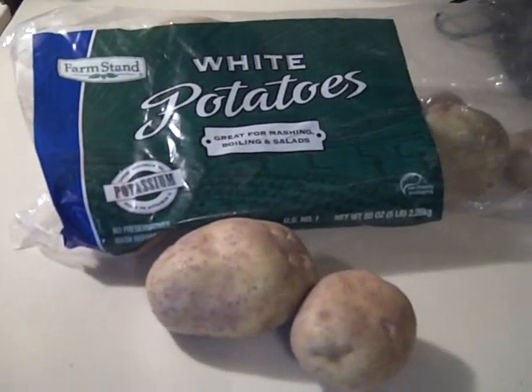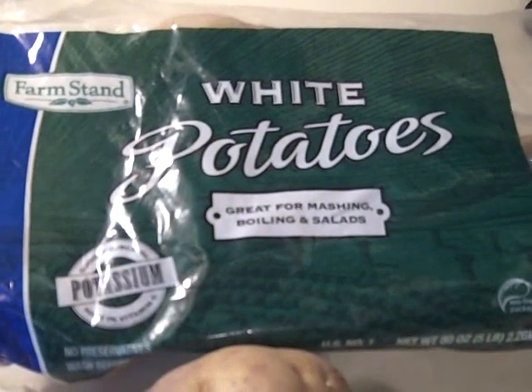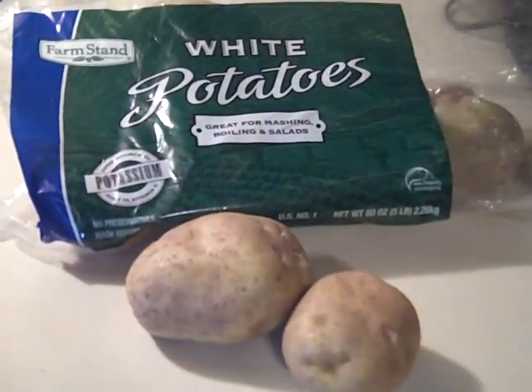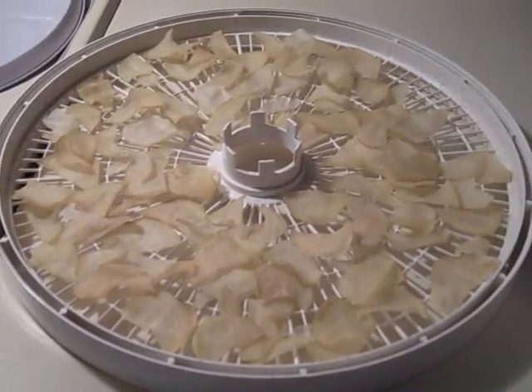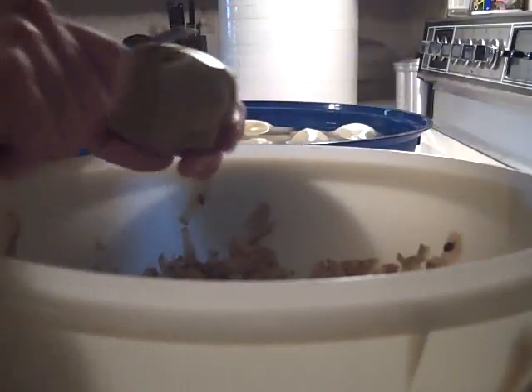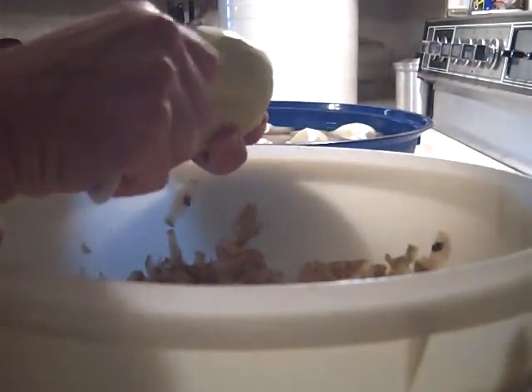Today I'm dehydrating potatoes. When I dehydrate potatoes, I always use white potatoes. I've never used russets or red potatoes or any other type, so I don't know how they turn out, but I do know that white potatoes work well. The first thing I do is peel the potatoes and drop them in a bowl of water to prevent them from browning.